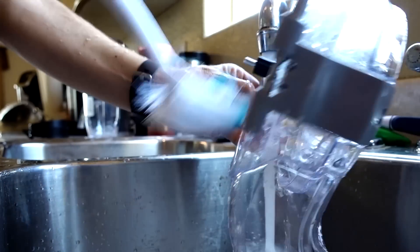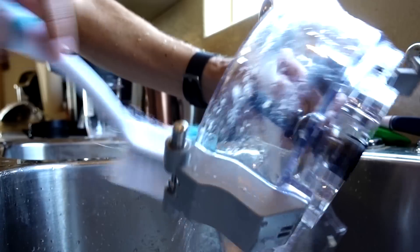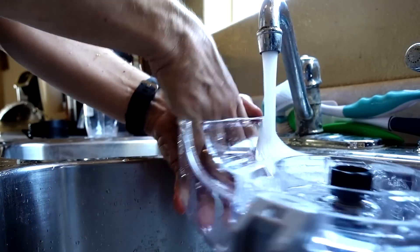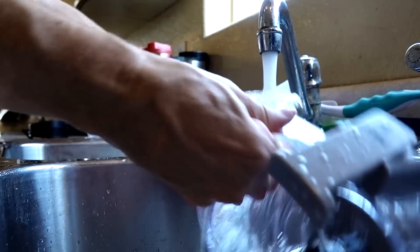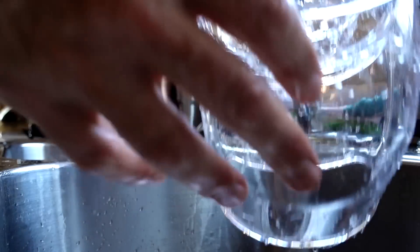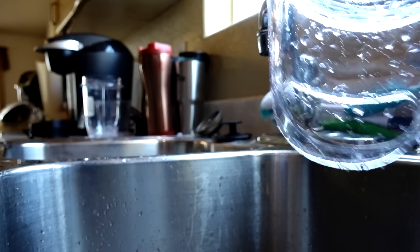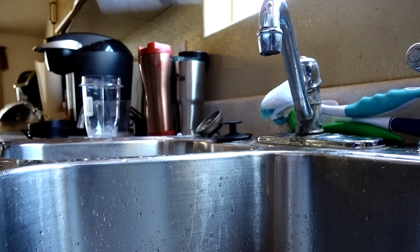Down in between the blade area my brush doesn't reach, so I have to stick my hand in and clean it with my fingers. This is why the dishwasher is better, but if you're doing multiple things in a row you have to clean it by hand since you can't wait for the dishwasher.